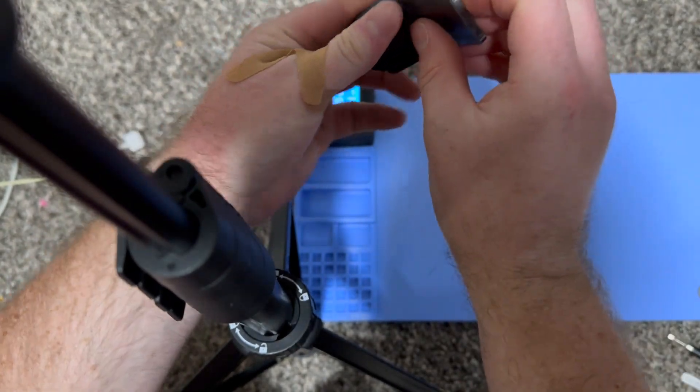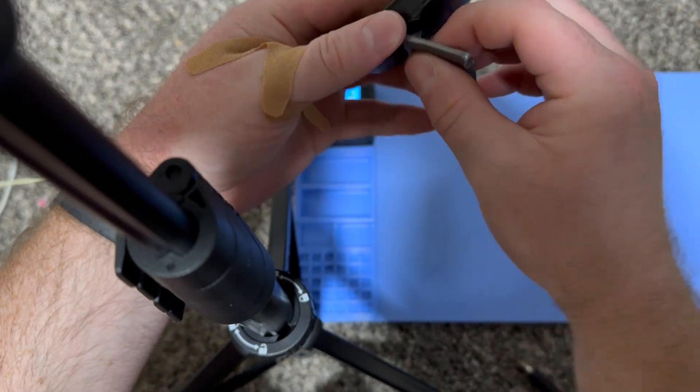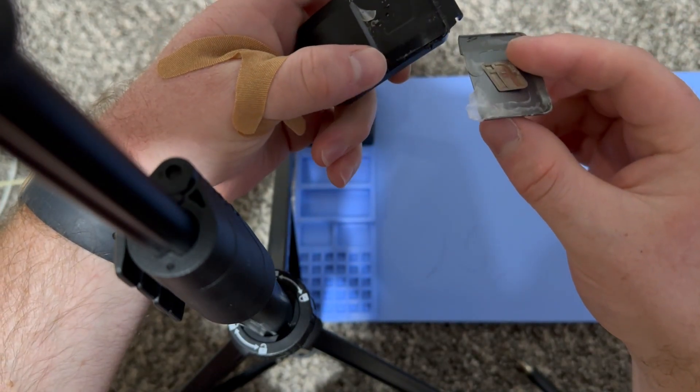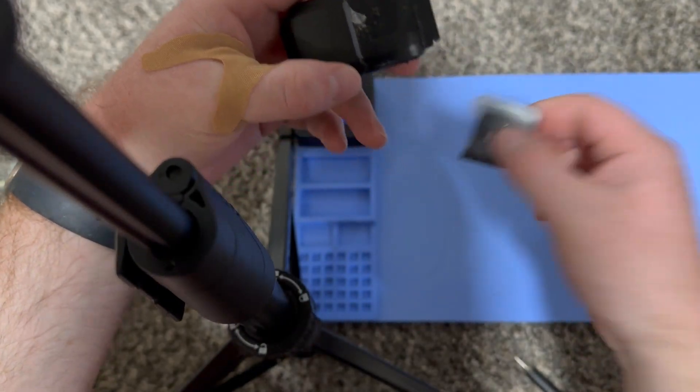As you can see here, I'm taking the metal piece off of the collar — it's just held on with some glue. It isn't actually important to take off, you could leave it on. But as you can see there, it did come off. It's just held on with some glue, so you could always glue it back on.